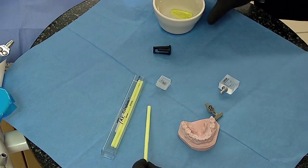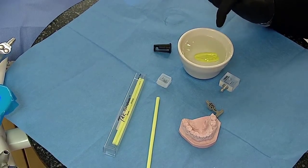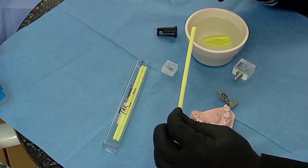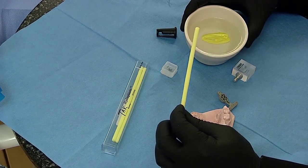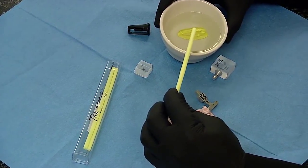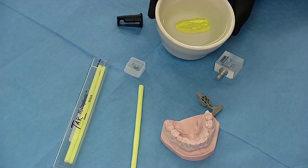We prepare the material by inserting the stick in a bowl of hot water, as you can see here. Once it gets to the appropriate temperature, the material will turn clear. You can see that the material itself is no longer opaque — it's turned into a clear, translucent material that allows us to mold it to the model.